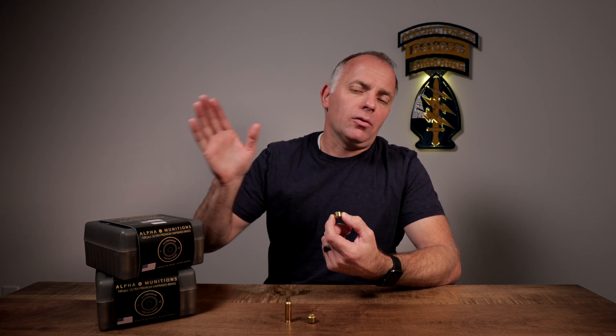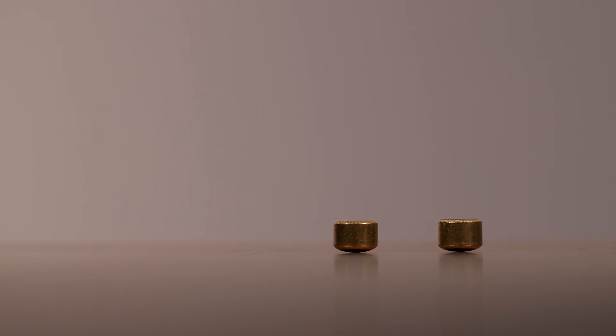If you don't start with perfection, you can't end with perfection. So they've been all over the world and found very few manufacturers who can make these brass cups to the specifications they require.